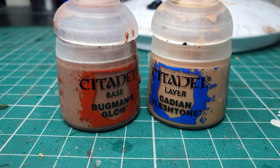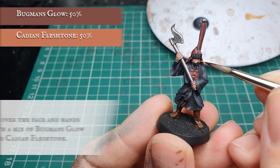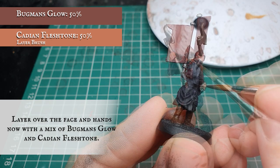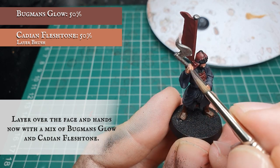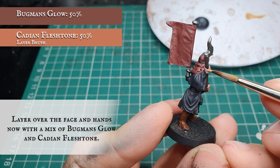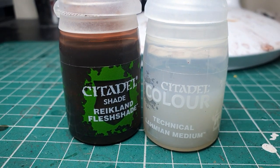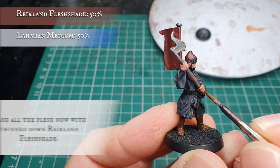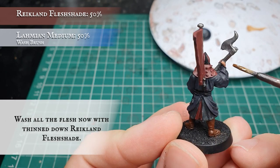Now we are going to use a mix of Bugman's Glow with a little bit of Cadian Fleshtone and apply an all-over layer once again to the face and hands, making sure we get in all the nooks and crannies around the eyes, around the moustache and lips, and in all the grooves of the fingers. Then we apply a wash of Brighton Flesh Shade thinned down with some Lahmian Medium all over the exposed areas of skin, which will sink into the recesses and provide a nice base depth.